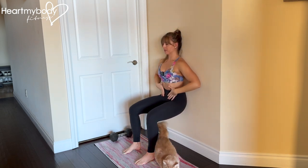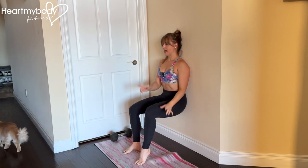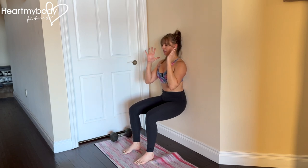Brace your core. Hold here and now, one at a time, lift one heel up and lower down, then switch sides — lift your other heel up and lower down.